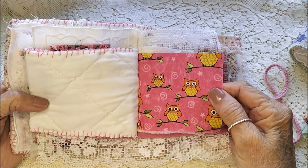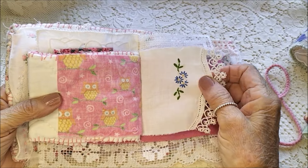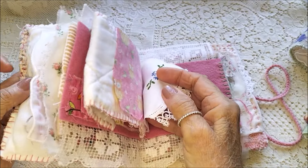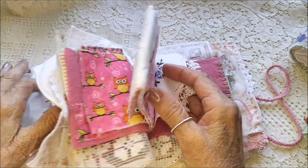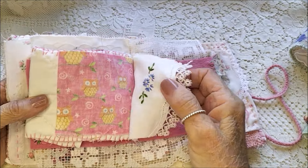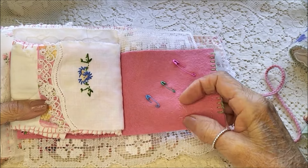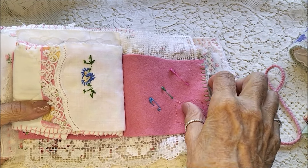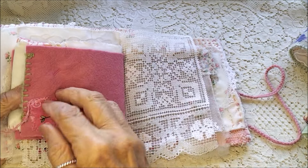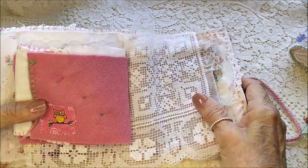Cute fabric, isn't it? It's a piece of that same doily from the front. I've done some blanket stitch on the edge there with some wool, and another little owl I've stitched on.